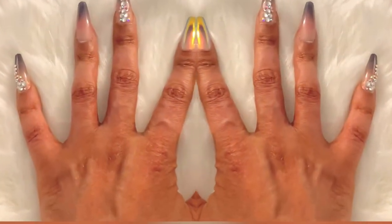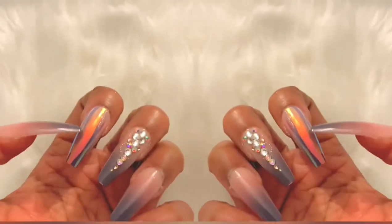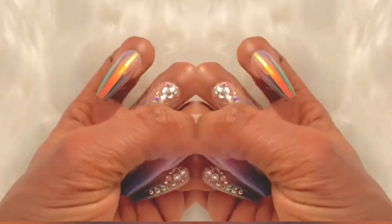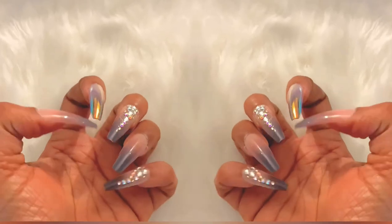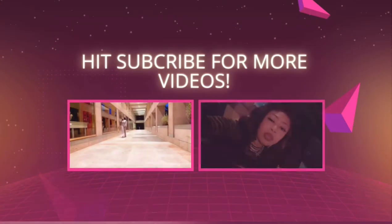So this is the finished look. I got so many compliments that night when I went out, and even when I got to work people were thinking that I went to the nail salon to get my nails done — but only if they knew it was from the local Walmart.